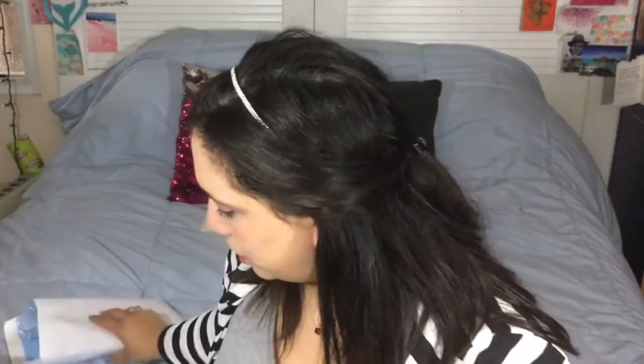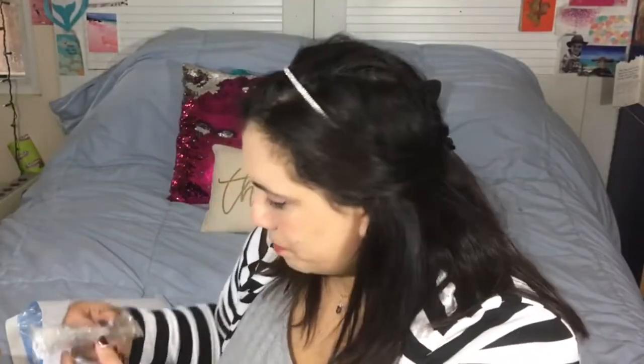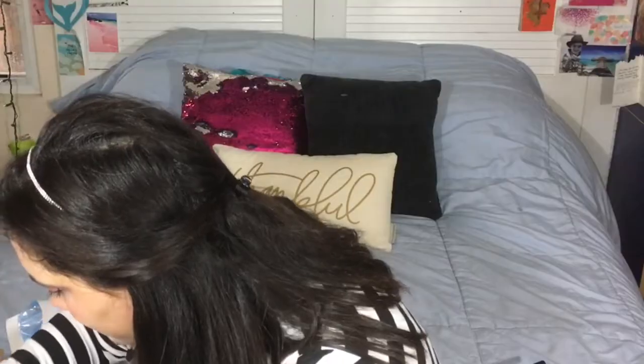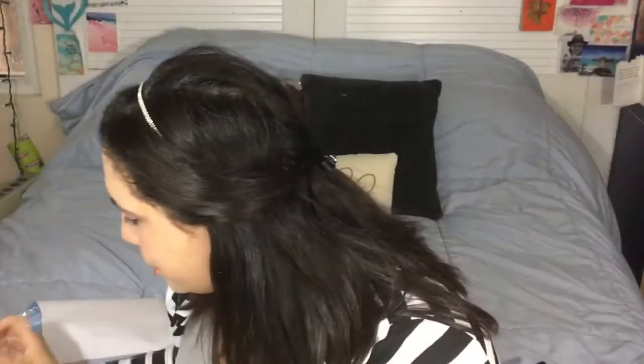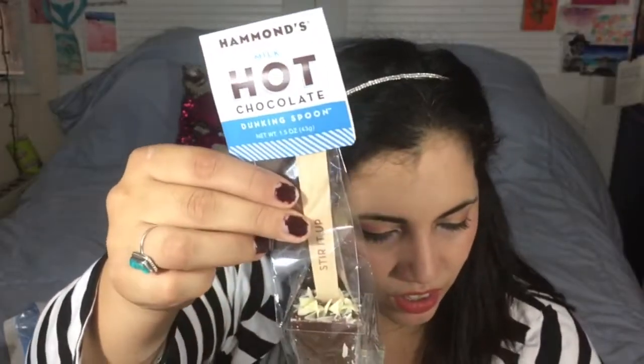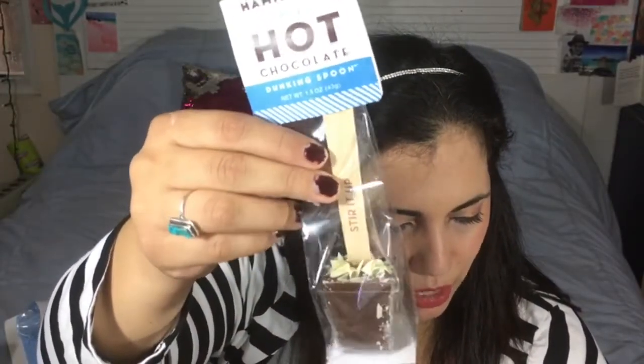Next up there's a candy item — it's not listed on the product card so I'll just show how it comes packaged. We have two of these sweet treats I haven't tried before but they sound really good. Then there's a hot chocolate dunking spoon from Hammonds — 'bundles of joy, perfect for a personal cup of warmth and happiness.' It looks like it has white chocolate and milk hot chocolate.